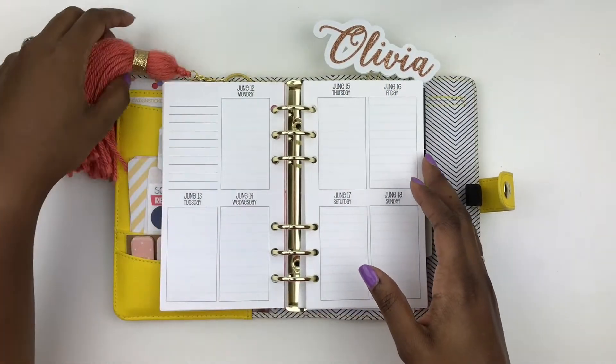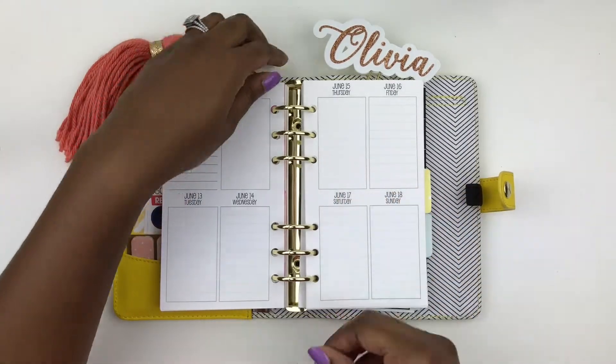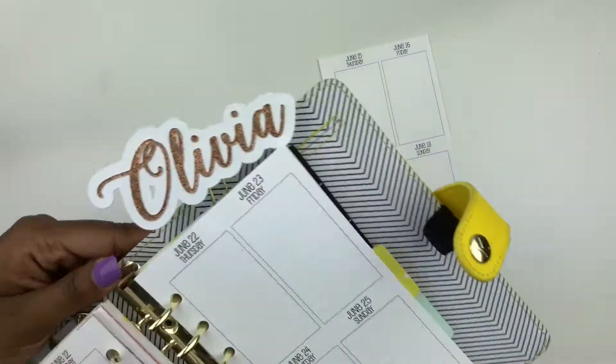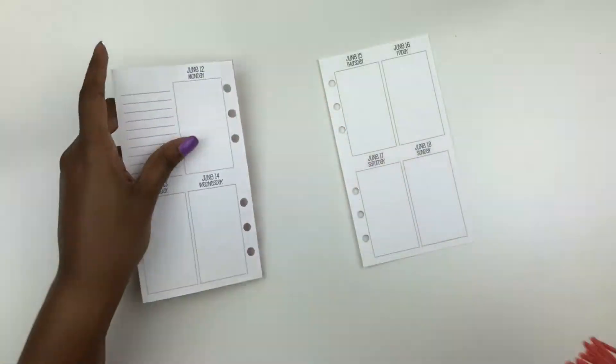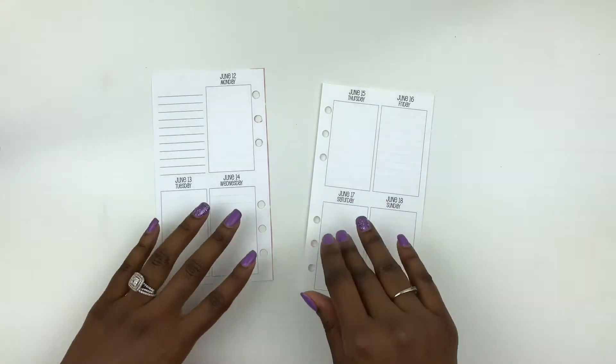Hi guys, welcome back to my channel. Today I will be doing a plan with me. I missed last week — the plan with me last week was a disaster. So I'll be planning this week in my So Much Crafting inserts. We only have one more week of planning after this week in these inserts, and then I'm transitioning over to my Erin Condren, which I'm extremely excited about.